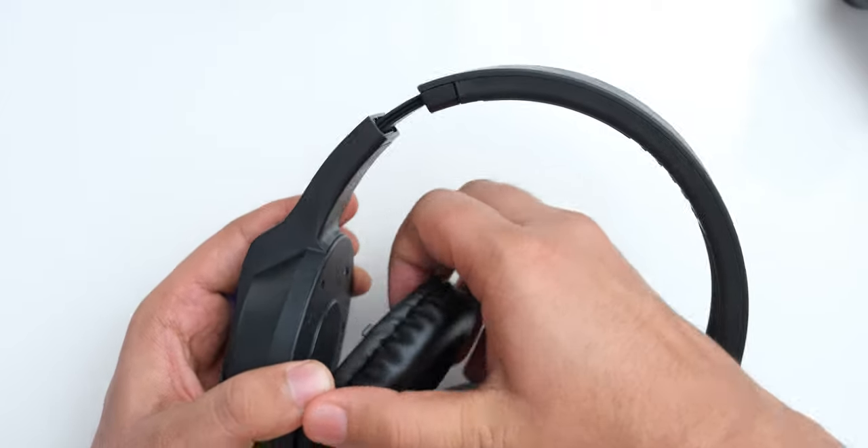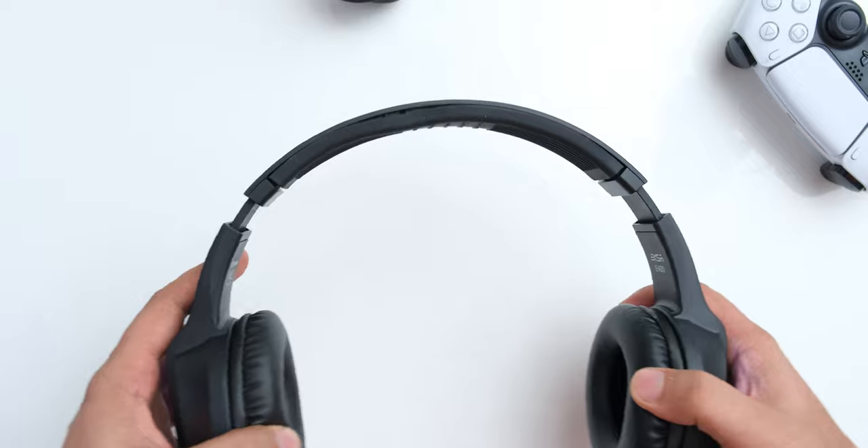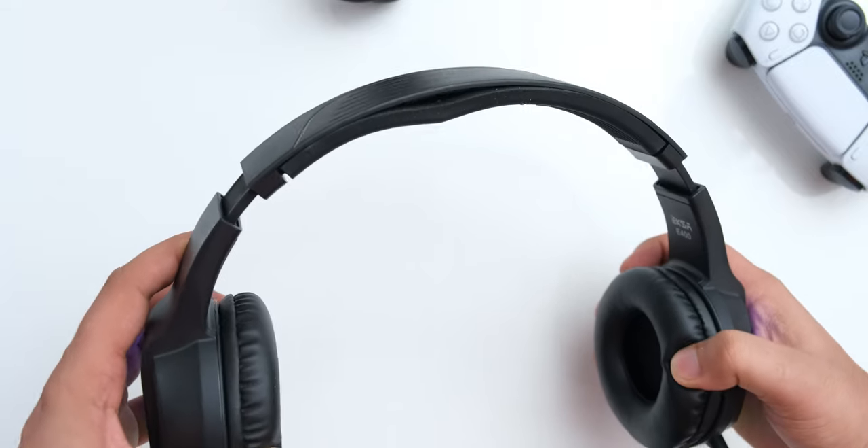The ear pads do have good enough padding and they are removable, which is great to see, but without a properly designed headband the comfort is really bad with these headphones. If you are buying this for a kid or a teenager it might fit them, but for most adult-sized heads I really don't think this is going to be comfortable.